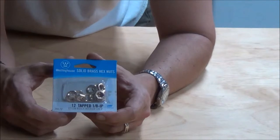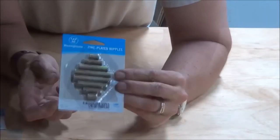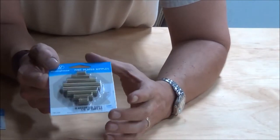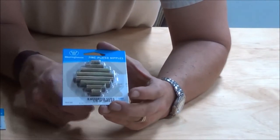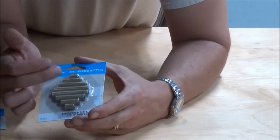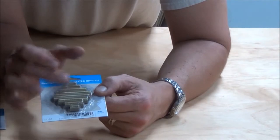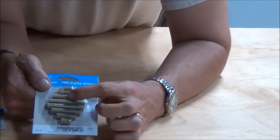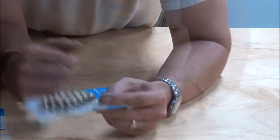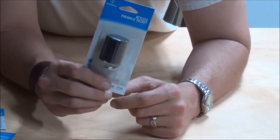Then you'll need to go to your home improvement center and get a package of these nuts. You'll also need to pick up the threaded rods — they come in different sizes, so you might want to watch out for that. We'll go into more of that later. Basically these are just threaded rods and they're hollow in the middle. Then you'll also want to get a keyless socket.